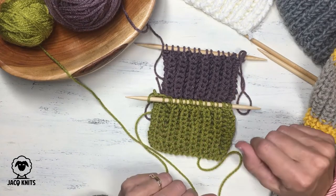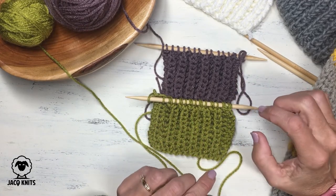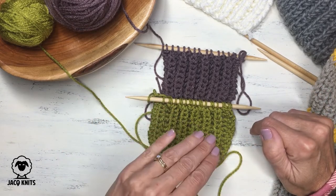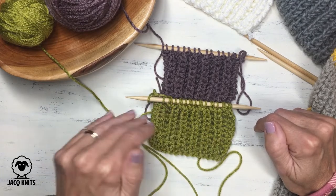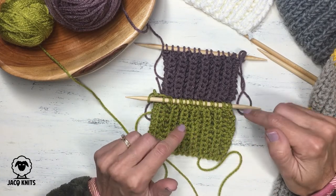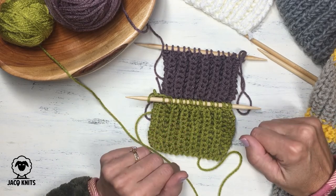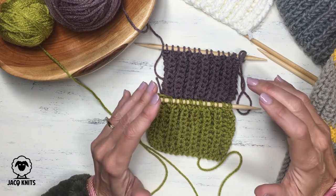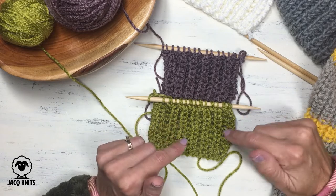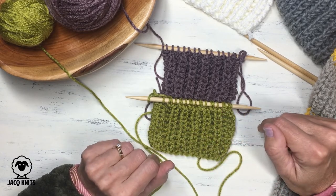One extra tip: when knitting the brioche rib or the fisherman's rib, it is very difficult to frog — take stitches off the needle, rip back, and put them back on correctly if you make a mistake. I would strongly encourage you to use a proactive lifeline. I have a full video about how to use a proactive lifeline to save your knitting when working these difficult stitches, and I'll have a link in the upper right-hand corner.